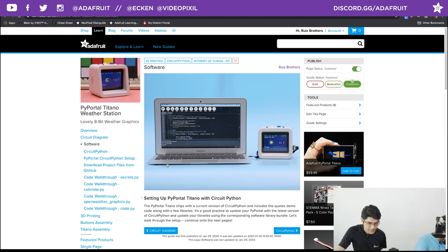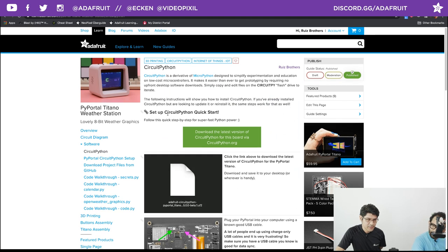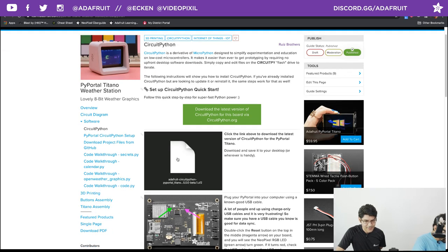The software is all written in CircuitPython. You'll want to update your PyPortal Titano to the latest version — currently CircuitPython 5.0 beta 3. The first page of the learn guide walks you through updating if you haven't done so. The device ships with beta 0, so you may want to update to beta 3.